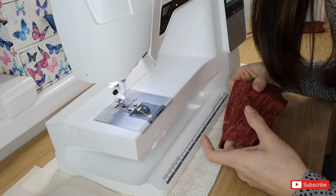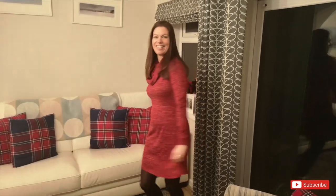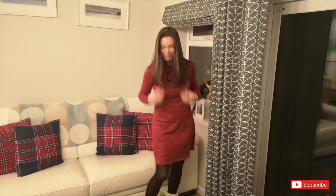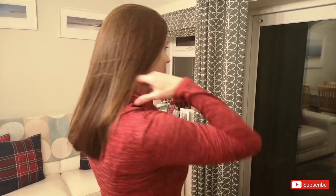The Freya dress is finished. I'm going to pop my garment on now and give you a few twirls. Thank you.